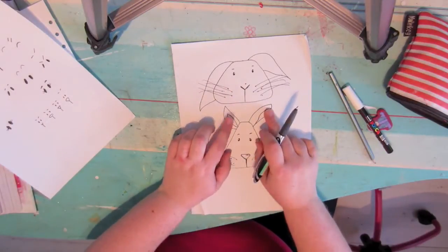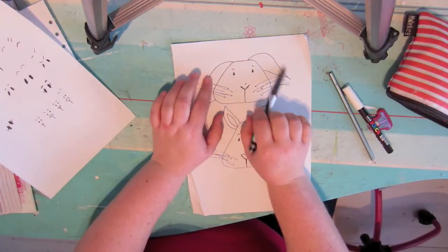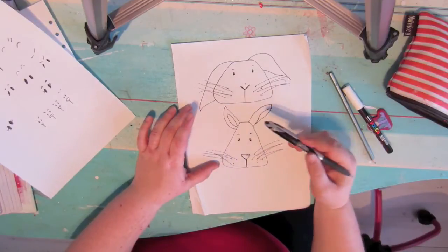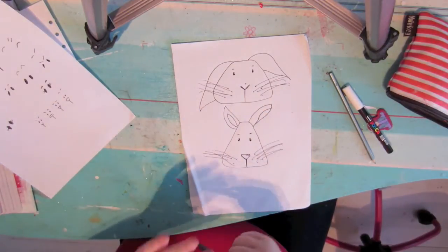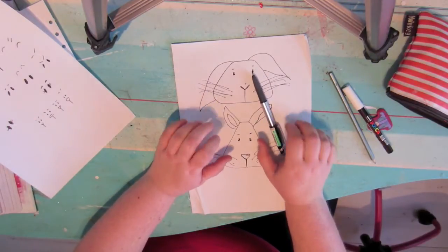If you don't want to do an inner ear, just don't do one. My preference when I draw bunnies is sticky-up ears, just because I like sticky-up ears. But floppy-down bunnies are equally cute.